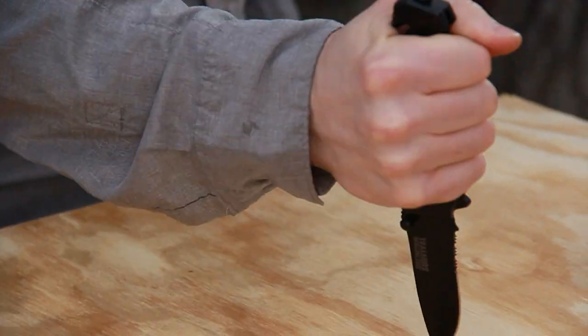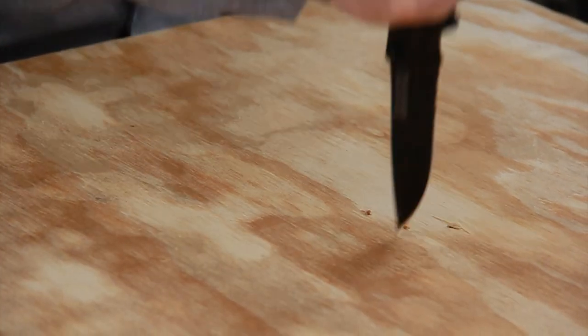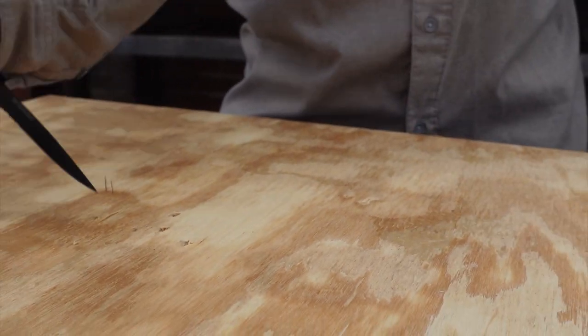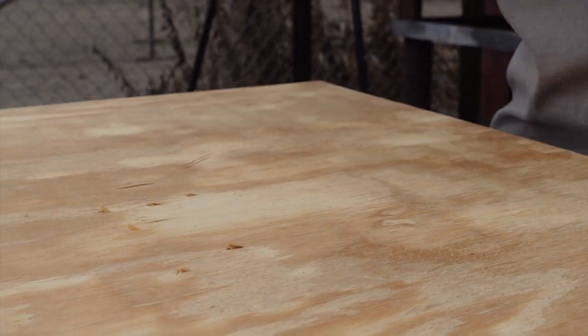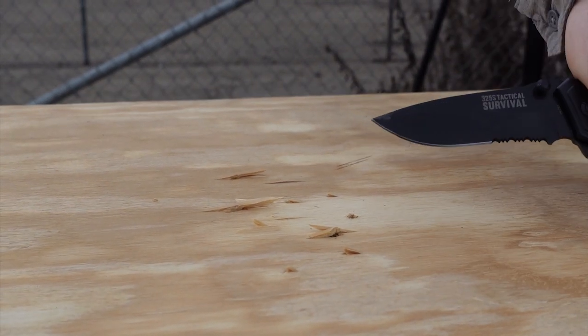We'll go ahead and stab it in and just tilt it. As you can see, I'm not babying this thing. This is pretty good — go back the other way. Definitely not breaking. I didn't expect it to.